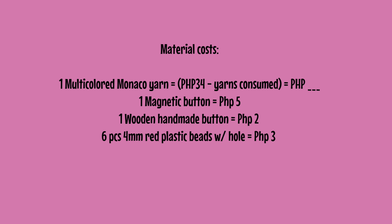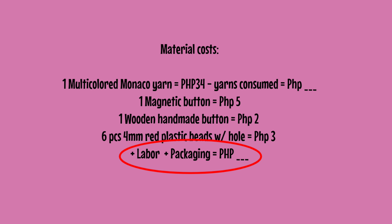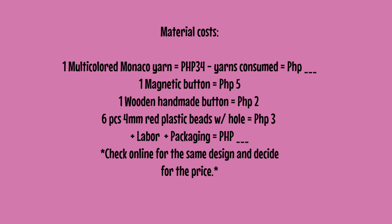For the material cost, just base it on how much yarn you consumed — that's the price. Same with the other accessories like the magnetic button or wooden handmade button. Divide the total amount and you'll get the cost per item. Don't forget to add labor and packaging. This is great if you're planning to make it a business or produce many mini backpacks. It's also a good idea to check online for the same design to help you decide on a price, because working single crochets in rounds with a small hook is hard work — make sure the price you sell at doesn't cause you a loss.